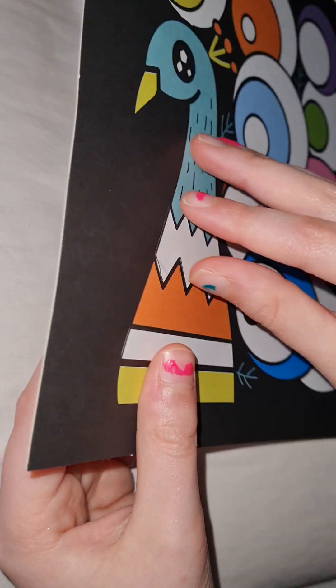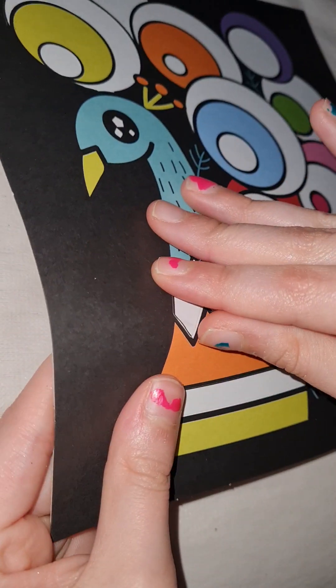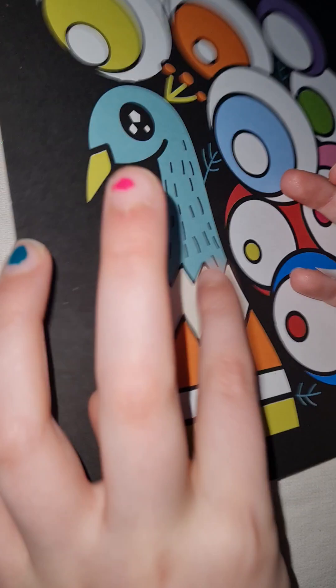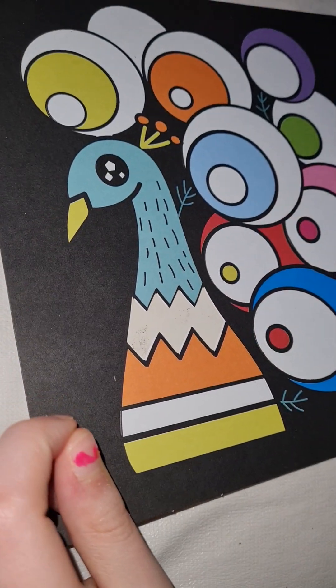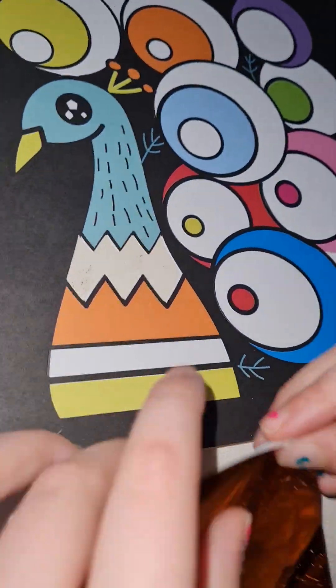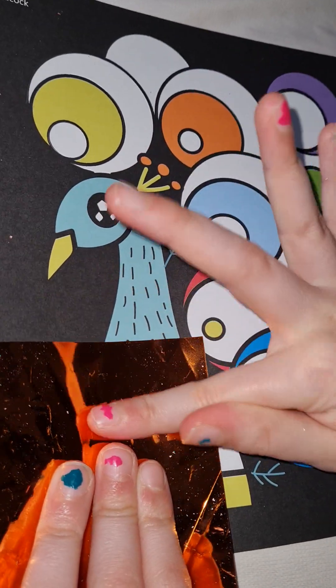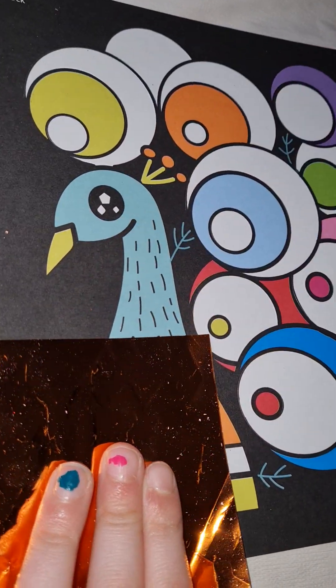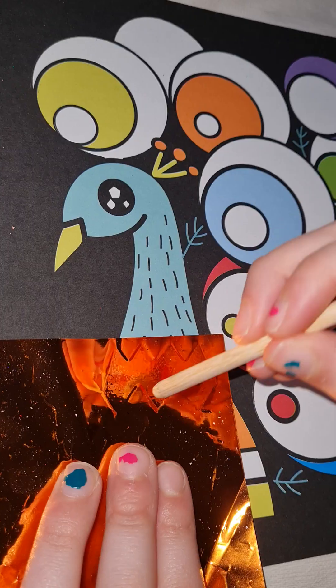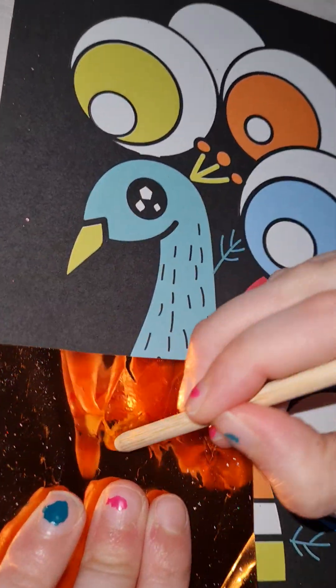So I have this zigzaggy — maybe not, I don't really know — that we peel sticky, and then you can choose any color you like. This orangey one, put it on like that. Then if you have one of these wooden tools it does sometimes help if you use them along the line.